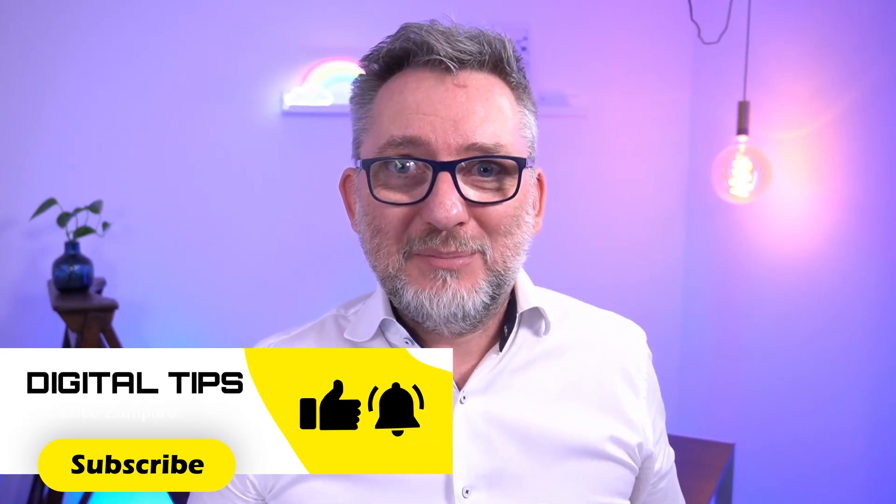If this video helped you please hit the like button so more people will be able to see it. Subscribe to my channel if you want to help me grow it, and now you can have a look at my OBS playlist. I'm sure you'll find something for you.